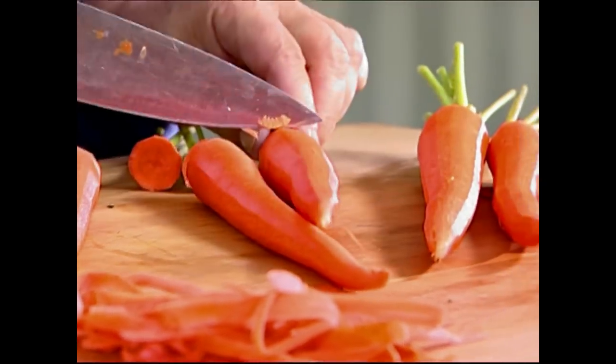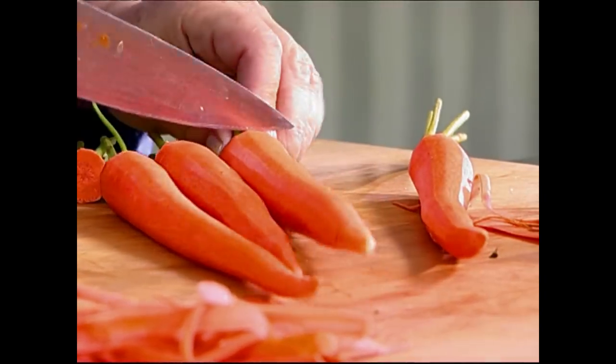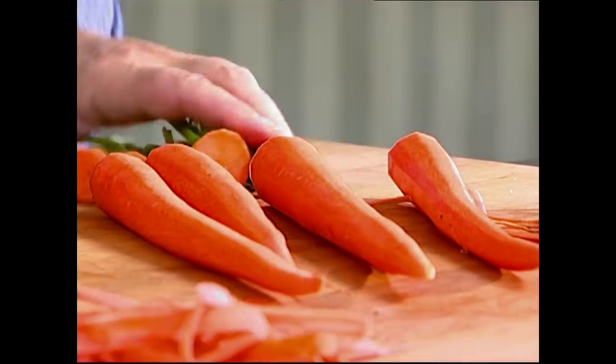I like to make things that are just warm and familiar and make people feel really good. So in that vein, I'm making roasted winter vegetables for TR.